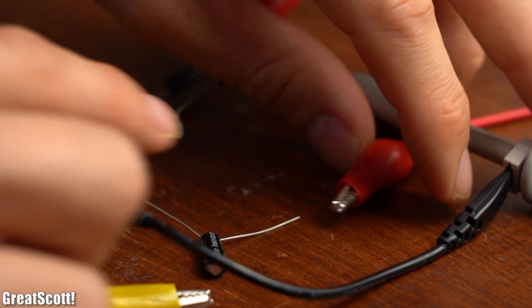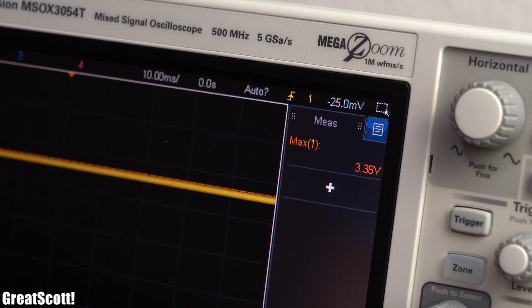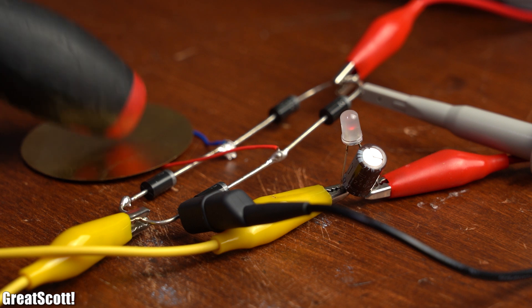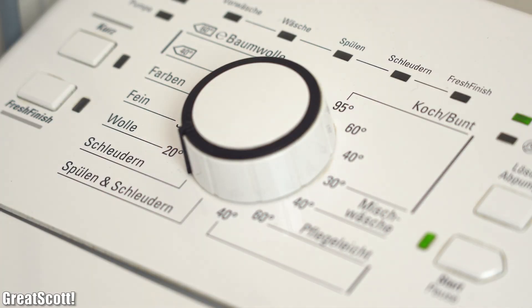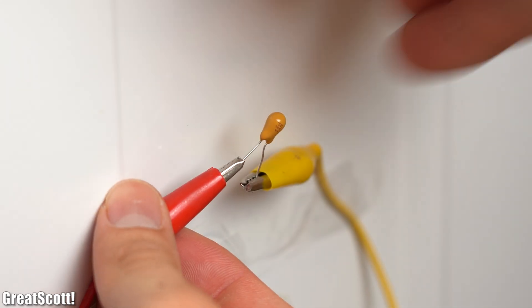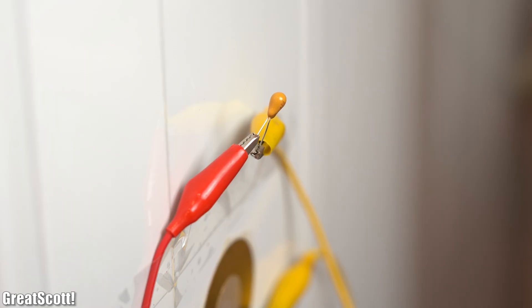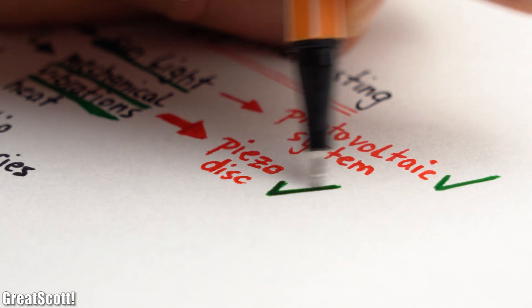I then swapped to a 220µF capacitor. The voltage took longer to reach 5V, but this time the LED could light up for longer and even somewhat continuously — a very good sign. As a final test I attached the disc to my washing machine with double-sided tape and selected the spin cycle. The voltage climbed very slowly and never reached enough to illuminate the LED. Switching to a smaller capacitor improved rise time, but hitting the disc manually was more effective. Nevertheless, I strongly believe mechanical vibrations could power our IoT system.